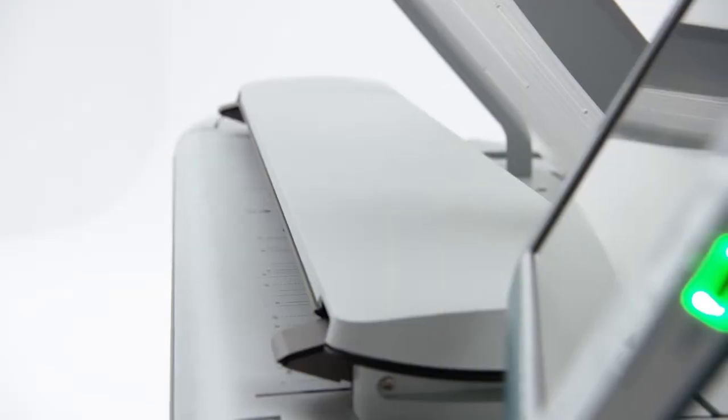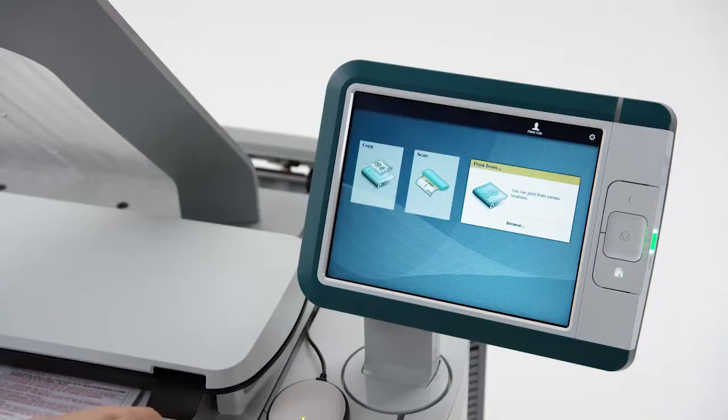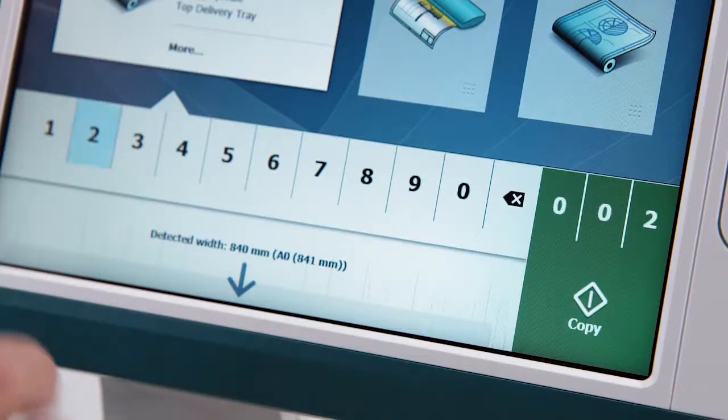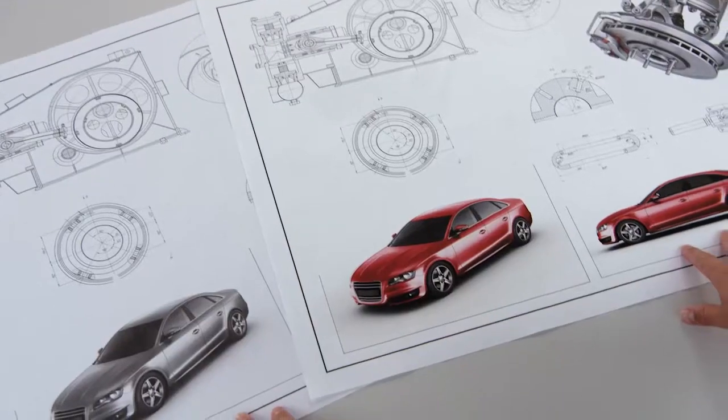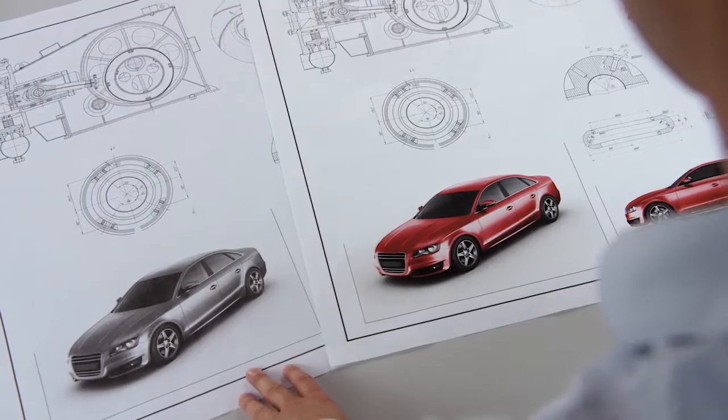Copying works in the same easy way. Insert the original face-up anywhere on the scanner. The system automatically selects the paper size and appropriate paper roll. Then press the green copy button for immediate, first-time right results. Thanks to OSAI Color Image Logic, the most difficult originals come out looking great.